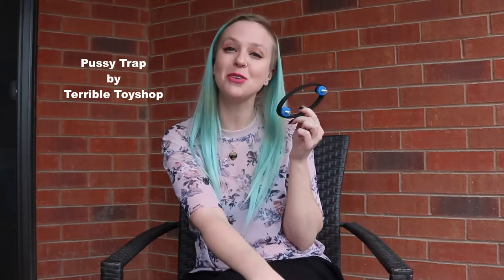Hello everyone, welcome to Bedpost Product Reviews, the show where I usually review fun toys with funny people, but today that ain't happening. I have a fantastic review just me all by my lonesome, and that is with a fun little device we like to call the Pussy Trap, and it is by Terrible Toy Shop.